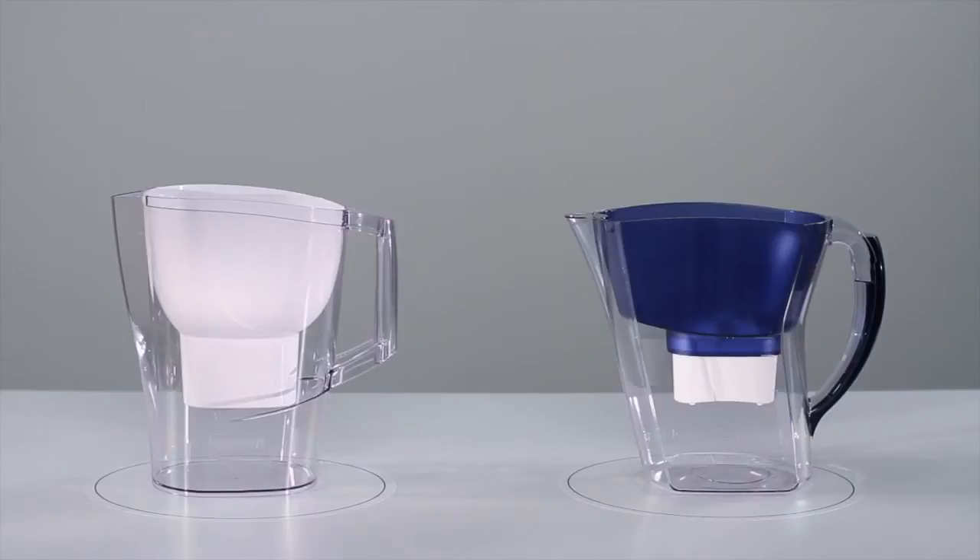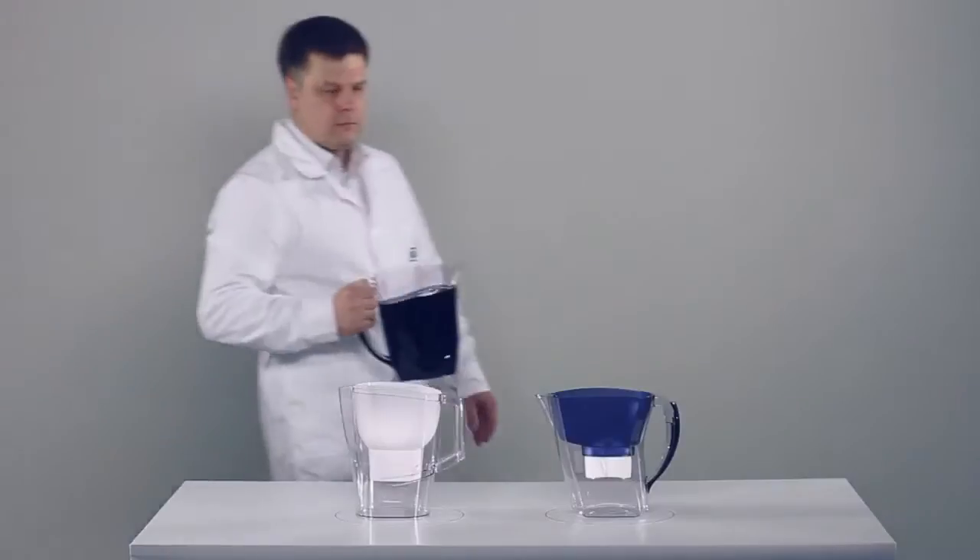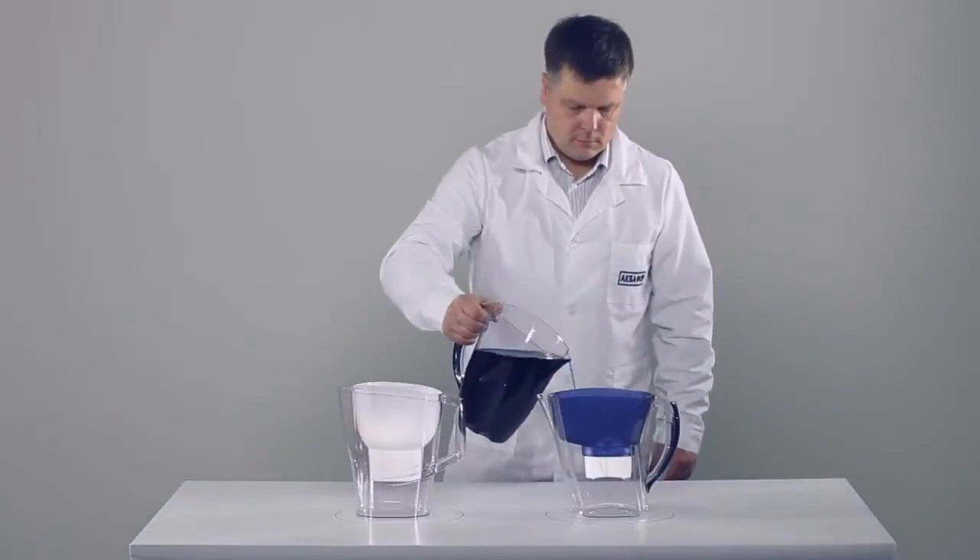Are you looking for a water filter and can't figure out which one is best for you? Let's perform a standard comparative test of an Aquaphor water pitcher against a regular water pitcher using methylene blue colouring.